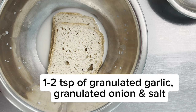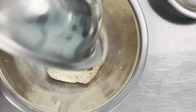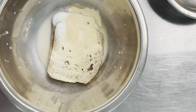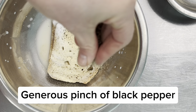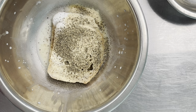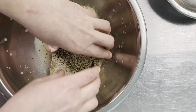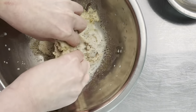Next we're going to season the bread mixture and add a healthy dose of garlic and onion and salt. This is going to be seasoning two pounds of ground chicken, so be generous — nice pinch of black pepper. Mix this together with our hands and turn it into a paste.